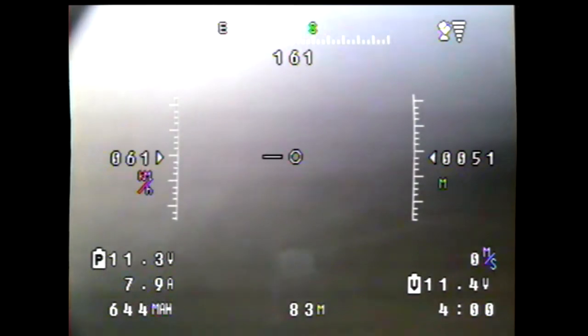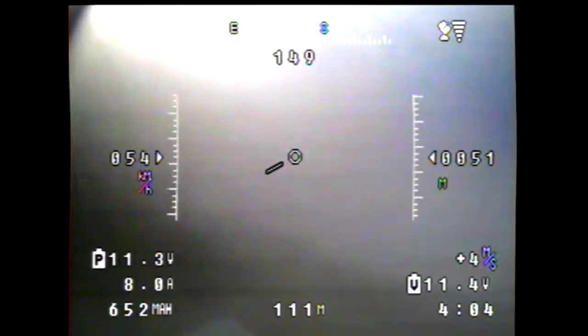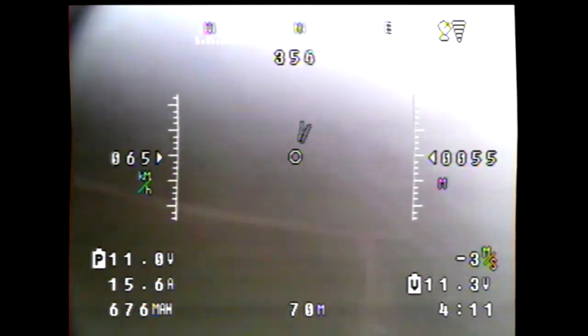I didn't get to do a lot of tests of the navigation mode. I've got a problem with my altitude when I flip the navigation mode — it wanted to go to the waypoints, but it wanted to cut a whole lot of altitude. So I didn't get a chance to mess with that too much today.